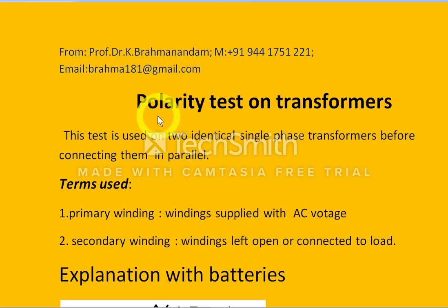Hello friends. Today I will discuss the polarity test on transformers. This test is used on two identical single-phase transformers before connecting them in parallel.